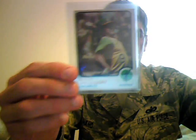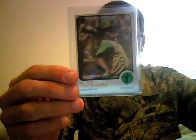What up YouTube? It's Justin. Just got off work. Got an eBay mail day real quick. Got my Reggie Jackson 1973 Topps.